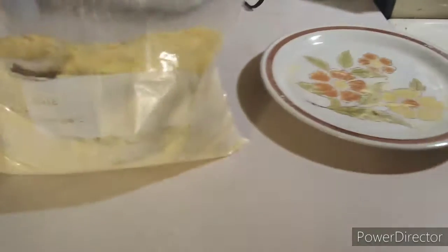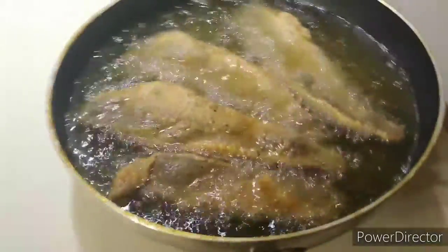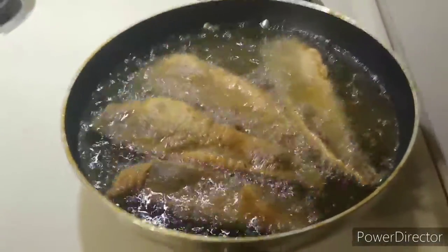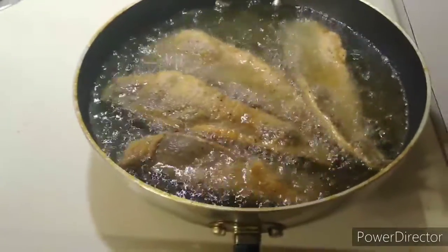I'm getting ready to prep my shrimps up after the fish and stuff gets cooked. Y'all know it's about to get good — I'm about to have some good eating tonight. Yum yum yum! Flavors about to explode everywhere.